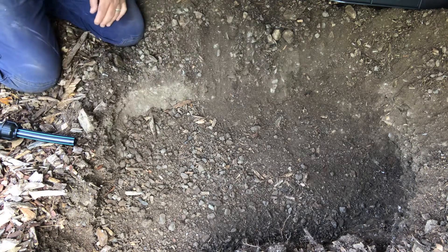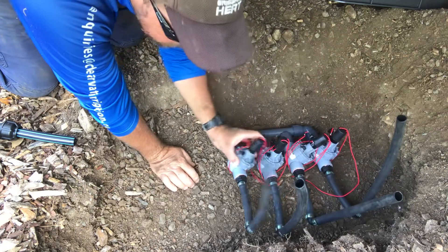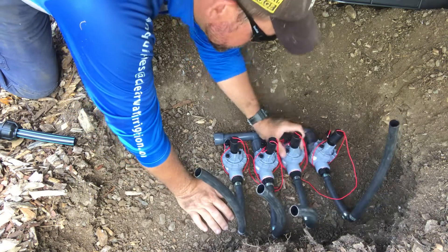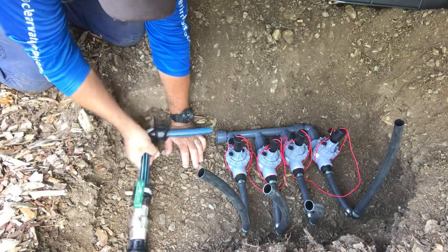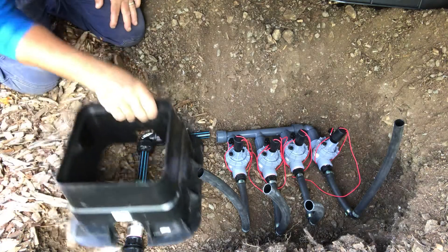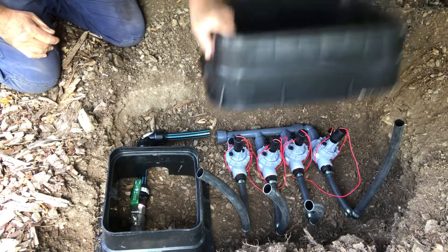Okay guys, so we've got our pad prepared, it's time to just get it all placed in and hooked up as we want. Start by putting the manifold there — we want our shutoff valve to go there, we've just got to check that we're going to be able to put our boxes where we want them.